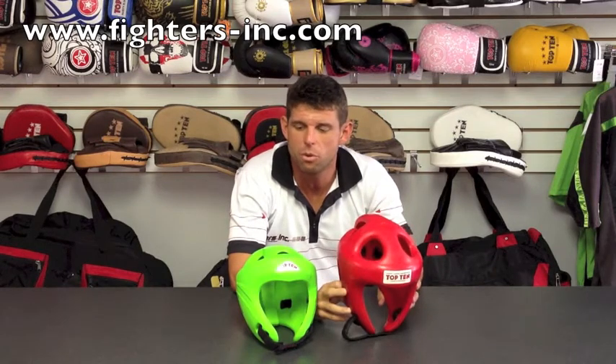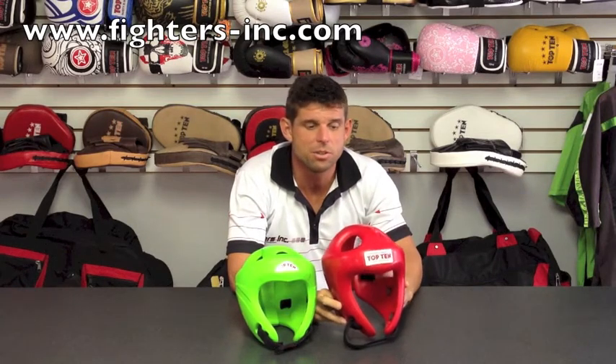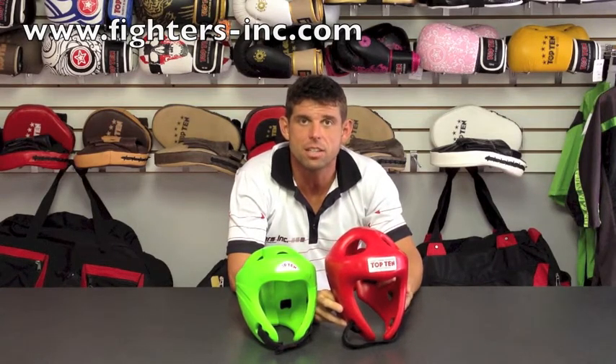The headgear is globally approved for point fighting, kickboxing, and Muay Thai. It's one of those products that I say is the most important for the training and safety of the opponents. You can find these on our website at www.fighters-inc.com.